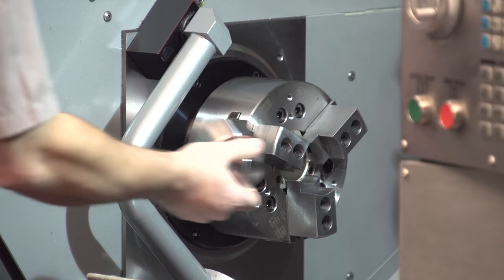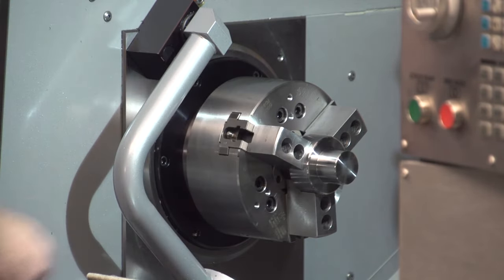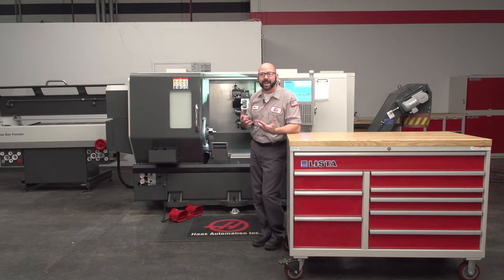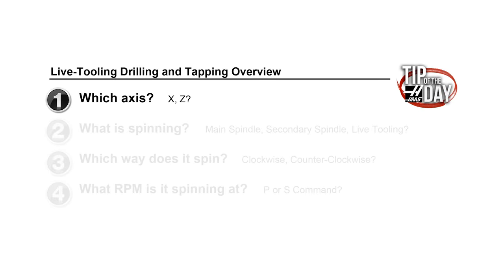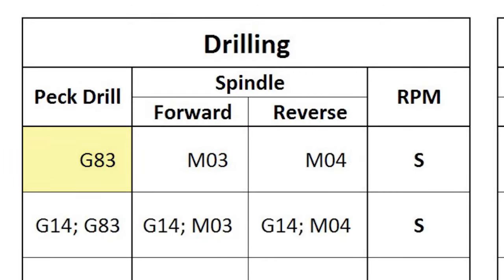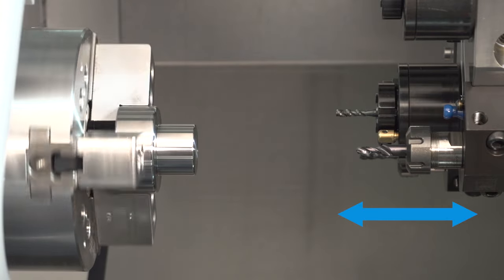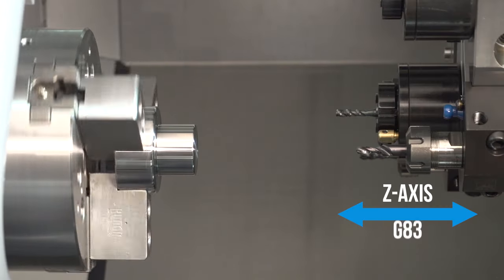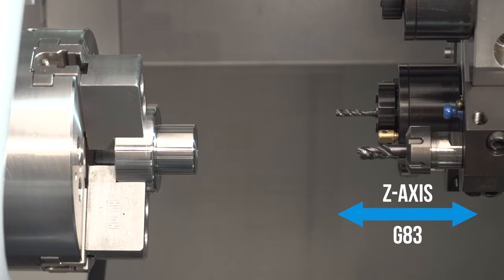I'm going to go ahead and load this into my main spindle. Then we go back to those four questions, starting with number one: which axis do we want to drill along? We're going to be drilling along the Z-axis. So I'm going to use a G83 peck drilling cycle. The G83 not only tells our Haas control that we want to peck drill, but it tells us which axis we want to drill along — the Z-axis. If we wanted to drill along the X-axis, we would use an entirely different G code. On all Haas lathes leaving the factory today, the G83 is only used to peck drill along the Z-axis.